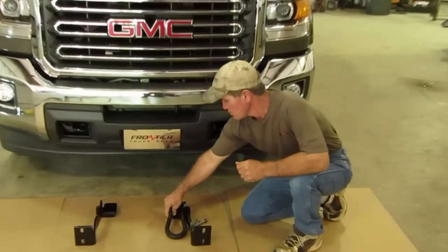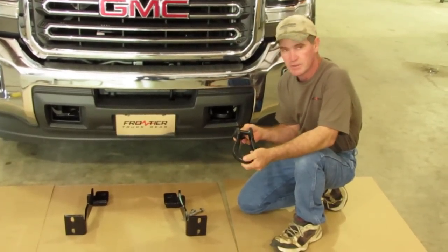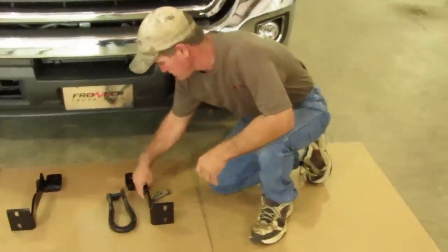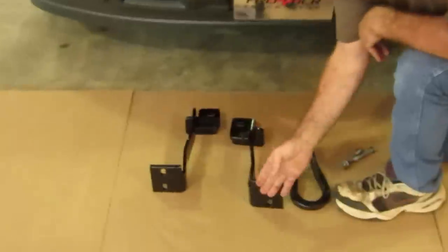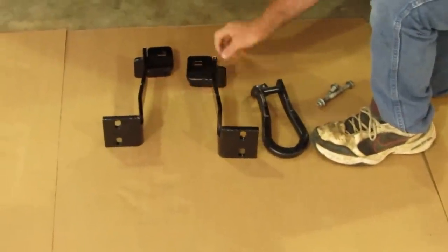First, to install the grill guard, if you've got tow hooks, you're going to have to take the tow hook out first. This bracket right here, you can see the angles. What we call the shoe mount is going to face to the outside. You don't want to get them flopped and switched.